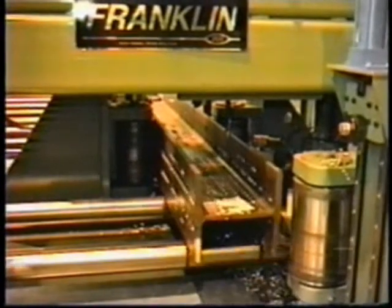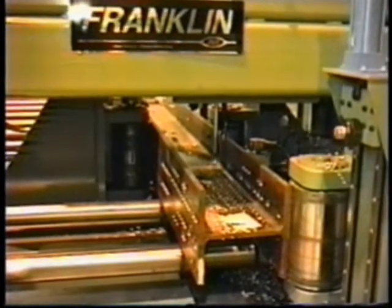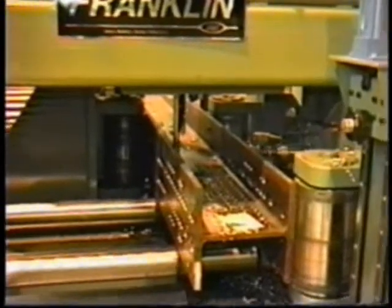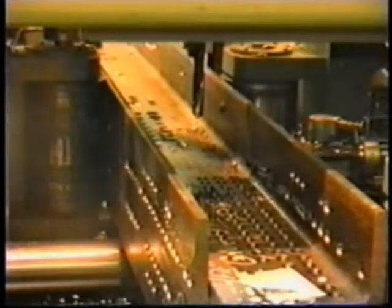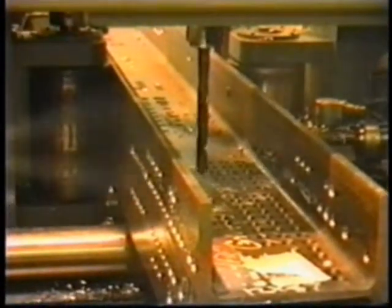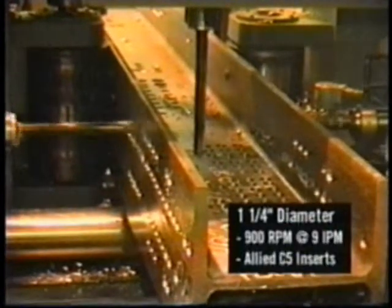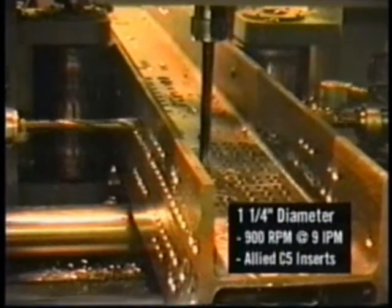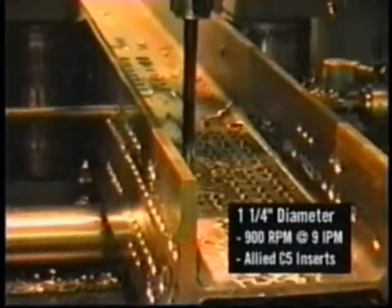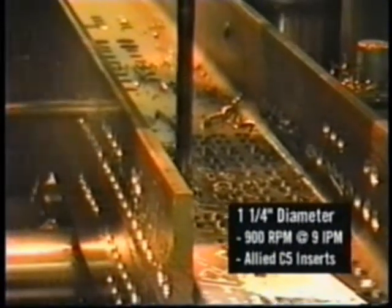The in-feed conveyor passes the beam into the dual servo-driven pinch rolls. The linear measurement is accomplished by two high-resolution X-axis measuring wheels. Upon initialization and zero reference of the leading edge of the beam, each spindle self-calibrates the bit length and start point. The spindles advance in load sense mode with the spindle rotation at 200 RPMs.